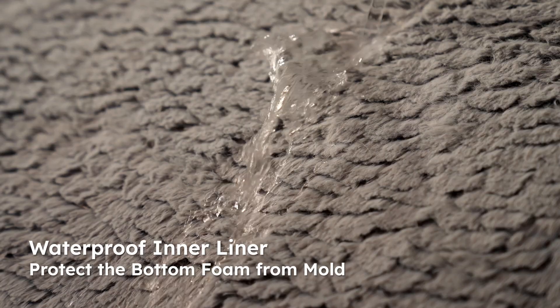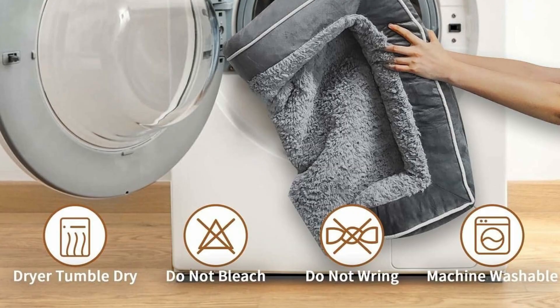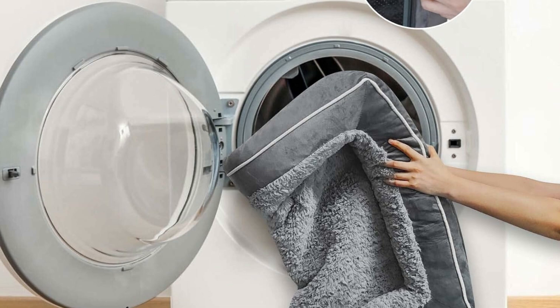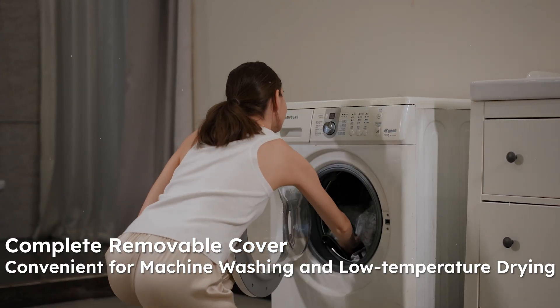The sleeping area of the plush dog bed is 48 by 32 inches, which gives the dog enough space to move. The surface is made of high-quality PV plush, which feels comfortable and does not fluff or fade. The materials are gentle on skin, nose and paws.